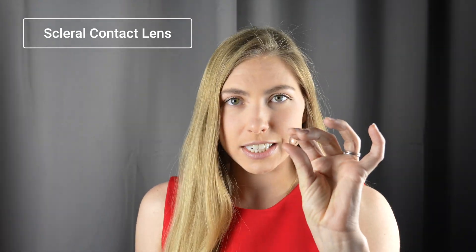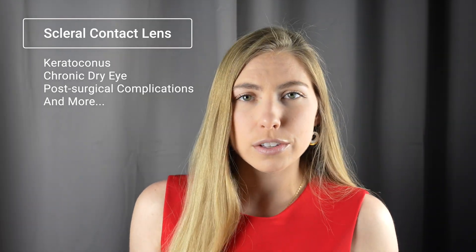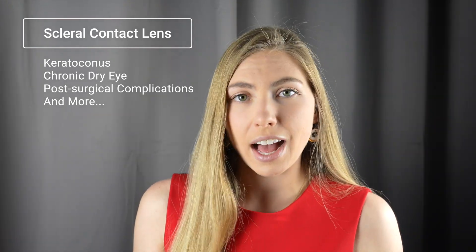A scleral contact lens is a rigid contact lens used for various eye conditions — most commonly an irregularly shaped cornea, sometimes dry eye. This is a little different than the soft, wet, flexible lenses you might be familiar with.